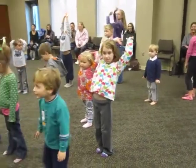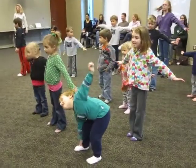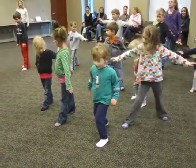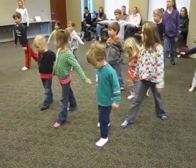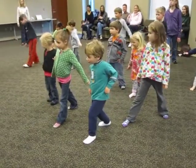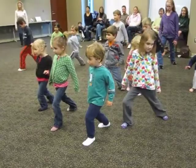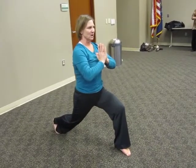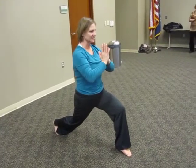And then bring it out like this, all right? Now put one foot back. Can you bend your front knee? There you go. Can you put your hands right here? This is called Powerful Pose. Can you feel that? Your front leg is bent.